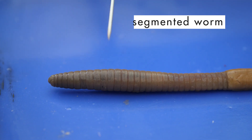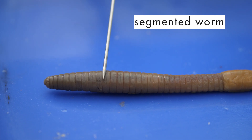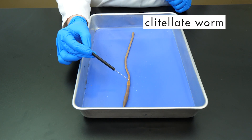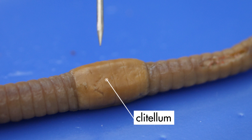The earthworm is a segmented worm — we can see that its body is divided into many segments. The earthworm is also a clitellate worm, which means it has a clitellum. The clitellum aids the worm in reproduction.